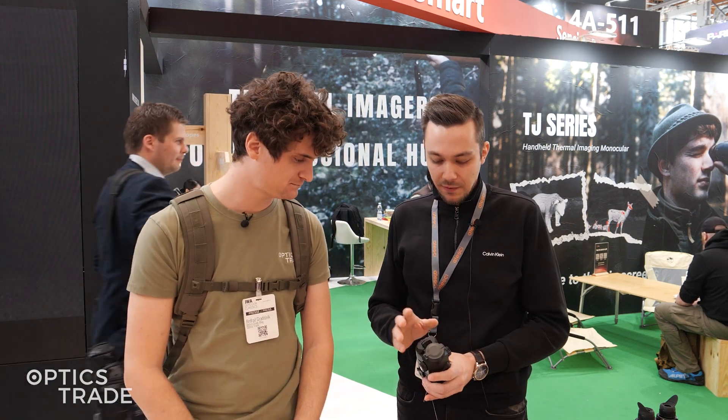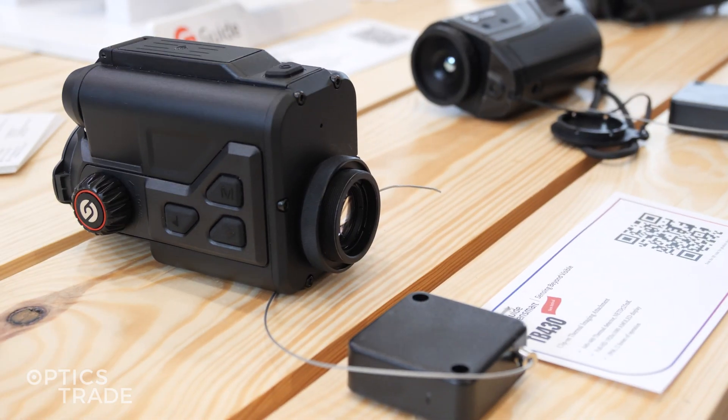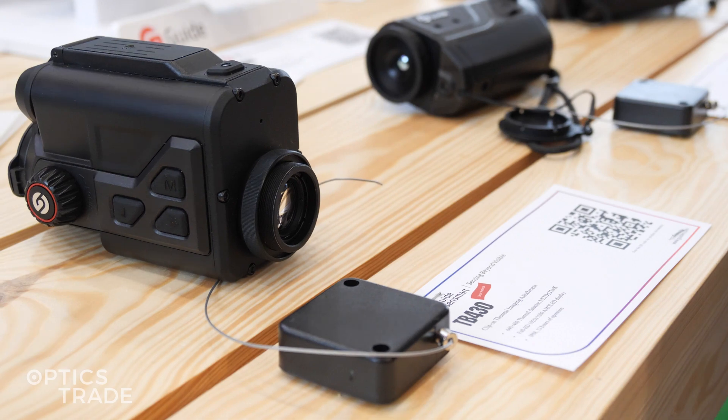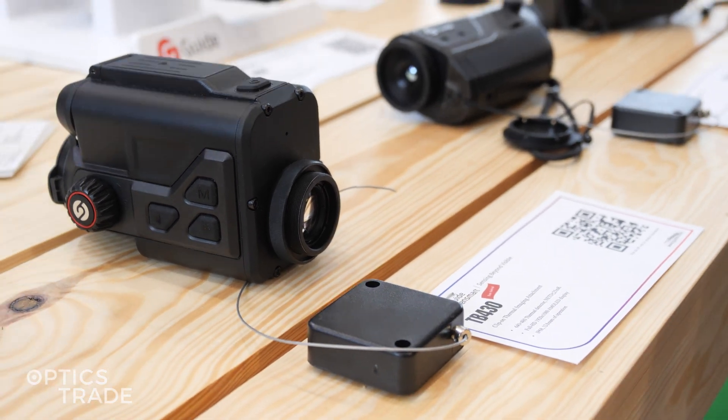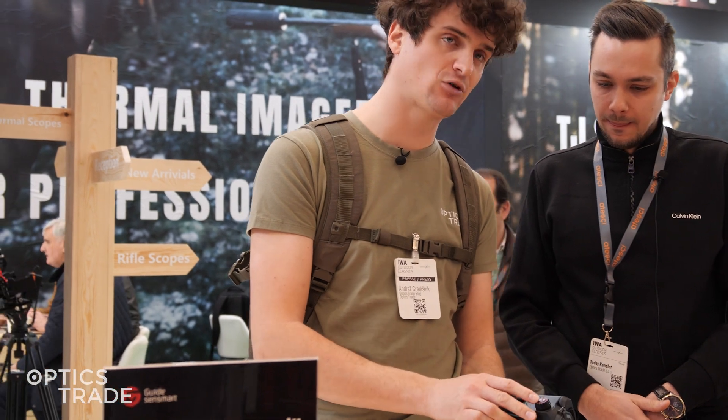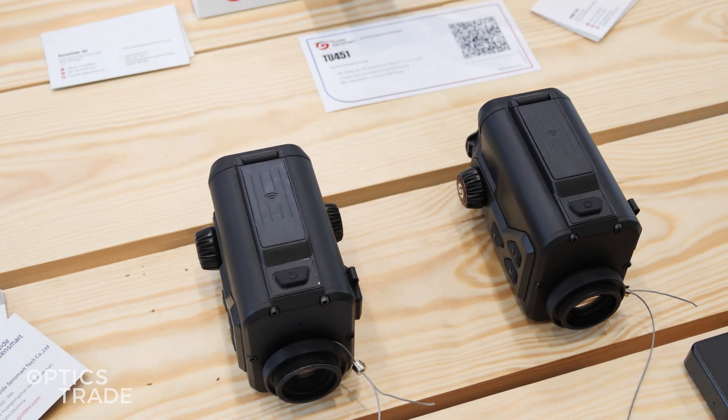What about the battery solution? It's a very interesting battery solution. They feature two 18650 batteries and both are inserted on this side, so it's a high-powered battery device. What I also like is that the focusing knob is on both the left and right side, so even if you're left or right-handed, it shouldn't be a problem using them.